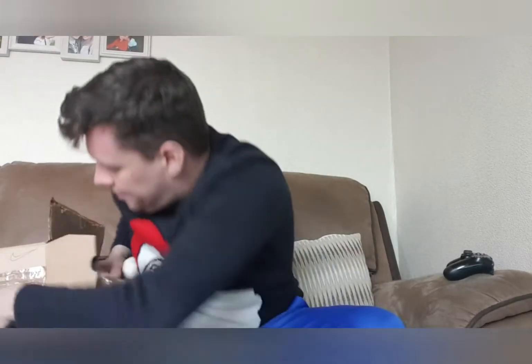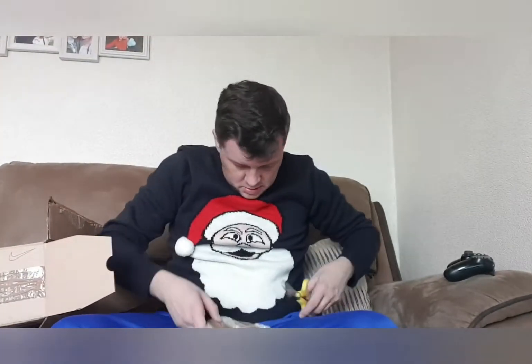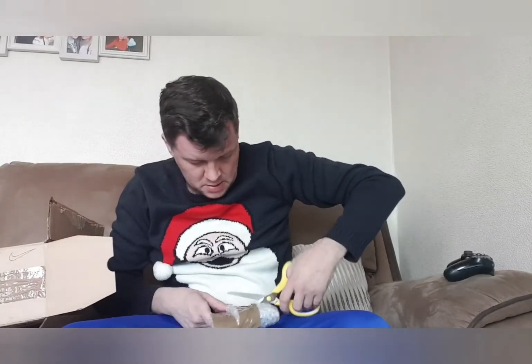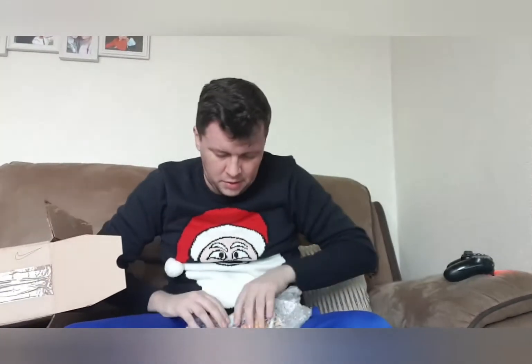Next up — grab the scissors. Again, very well packaged games. All these games are Dreamcast games, so we're going to go through and see what we've got and show the condition.